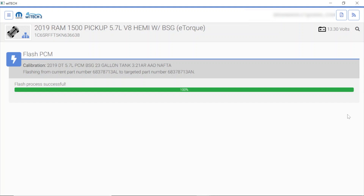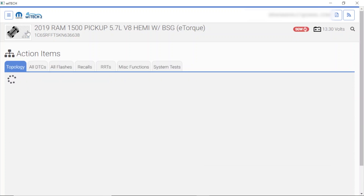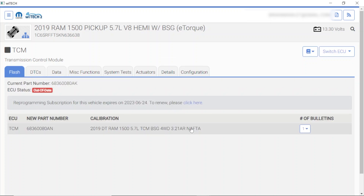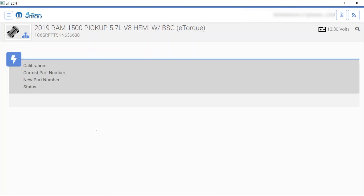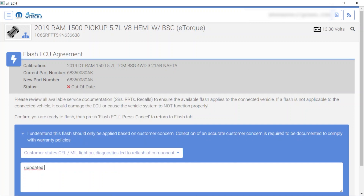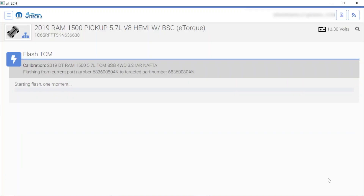We'll hit view DTCs and go hit the TCM button. Here's our transmission control module — we're going to go ahead and update that to the latest calibrations and hit OK. Once again we always check to make sure battery voltage is good — 13.3 volts, I still have the generator running. The reason we're updating all these modules is because when you update one, if you look at the TSBs, it wants everything else up to date too. So here we go — we're going to let it rip. I'll catch you guys after this part's done.